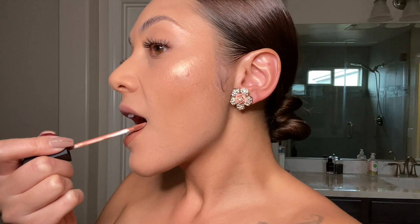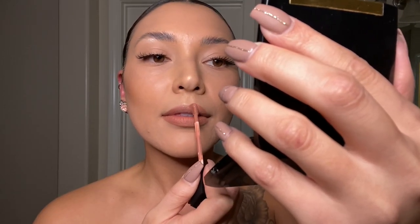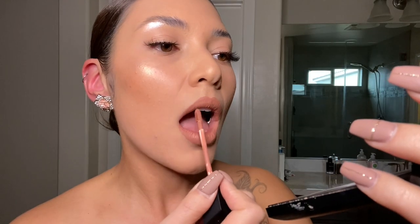The next step is to apply some matte lipstick. Today I'm going to be using Tant by Morphe. There you have it!